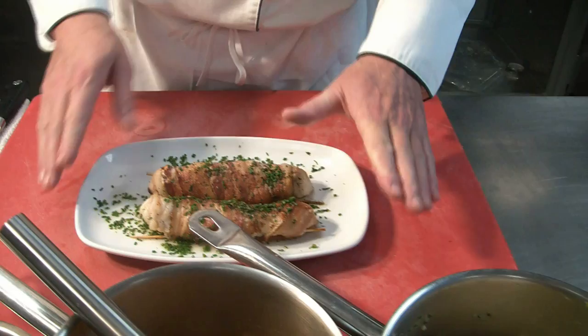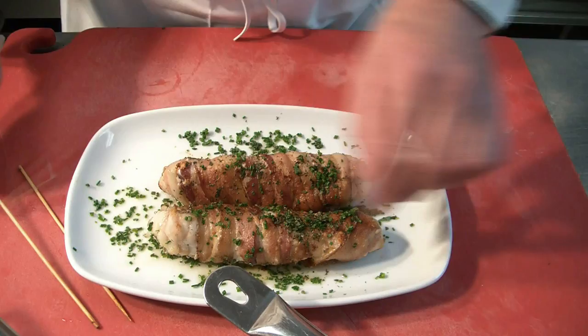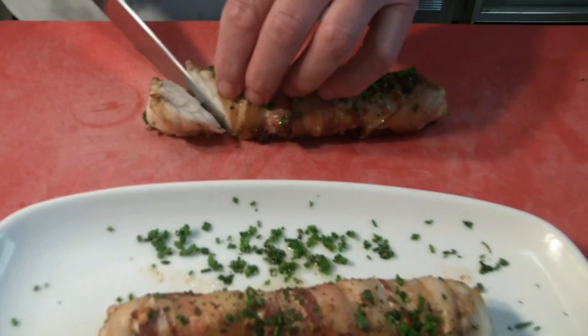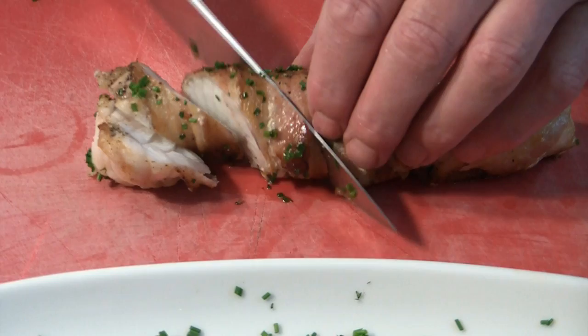For plating, we have everything ready now. The monkfish is rested. We have a risotto ready, the crab coulee, and the vinaigrette with the seedlings. Everything is hot and comes together. The plate is already hot. We remove the skewer from the monkfish and then slice it slightly on a bias — not too thick. We call these medallions. The monkfish should be very juicy and, as you can see, has a nice texture to it. It's called the poor man's lobster.